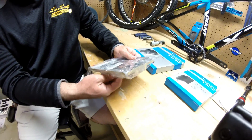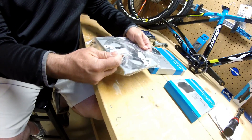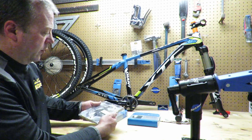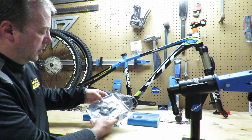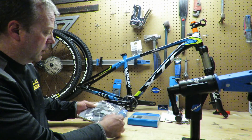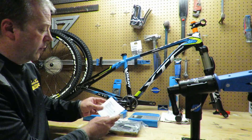Everything's inside this cardboard and plastic. Now, I'm told it's important that you don't touch the actual rotor surface. The oils from your fingers can certainly affect the braking capability, so it's something to be aware of and be careful of.